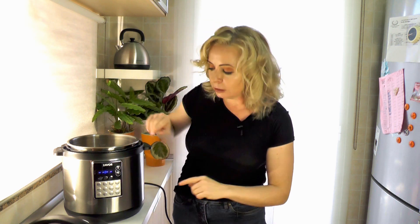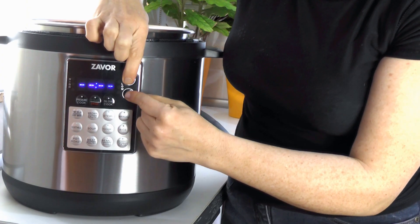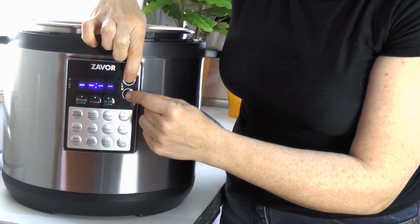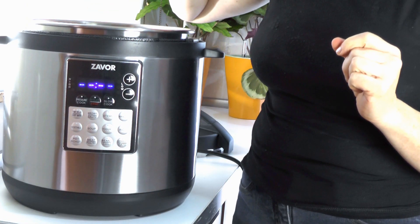Another neat feature of this multicooker is the mute button. Sometimes you're pressure cooking early in the morning before everybody wakes up, making oatmeal, or late at night you want to get a nice stew going while everyone's sleeping and you don't want beeping while programming or when the cooking time finishes. What's really neat is you can mute it — all the beeps go away. You just hit the plus and minus buttons at the same time until the display says 'mute,' and when you want to turn it back on, press them again and it says 'beep.'